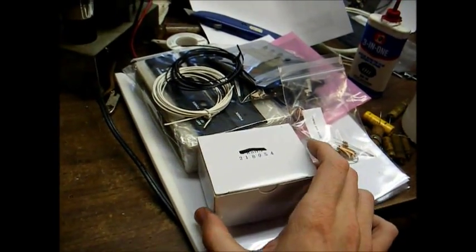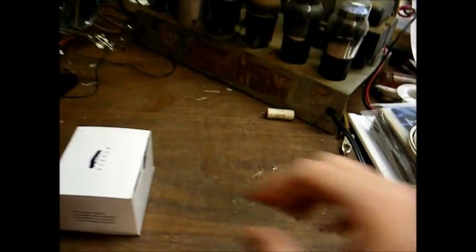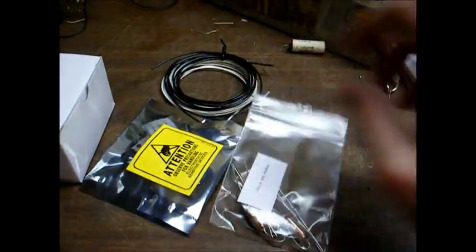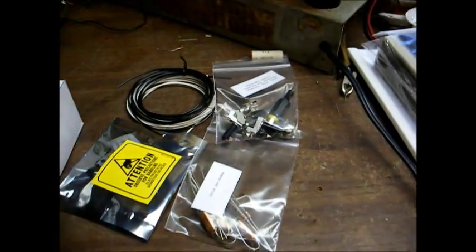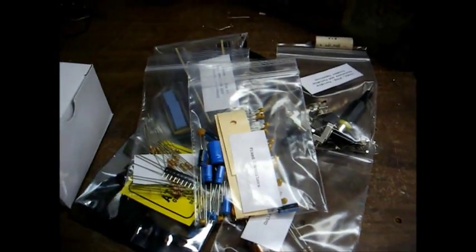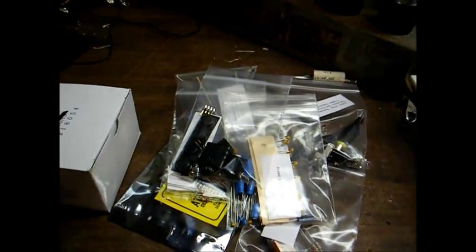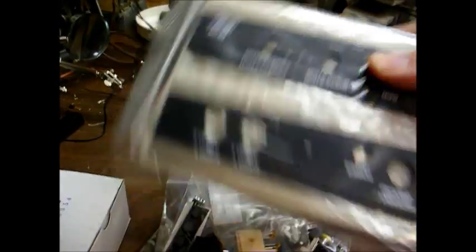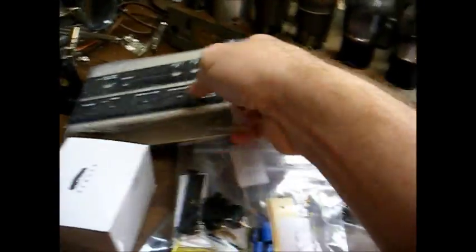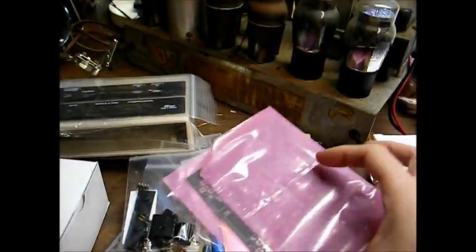Here's everything out of the box that we're going to use to build this. This is our wall wart power supply, our ground and antenna leads, and all our components are in separate little bags. Here's our enclosure as well as our front and rear panels, and here's our printed circuit board that comes with a little surface-mounted IC already pre-installed on it, and of course the instruction manual.